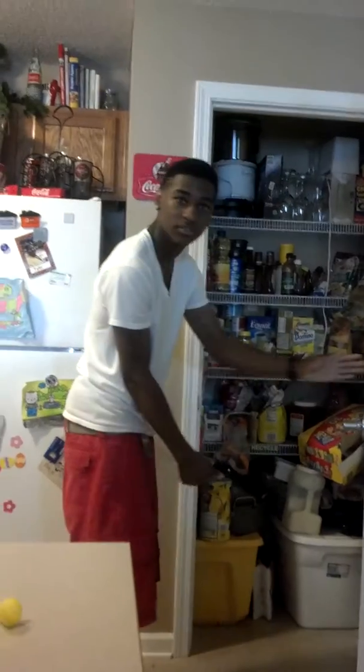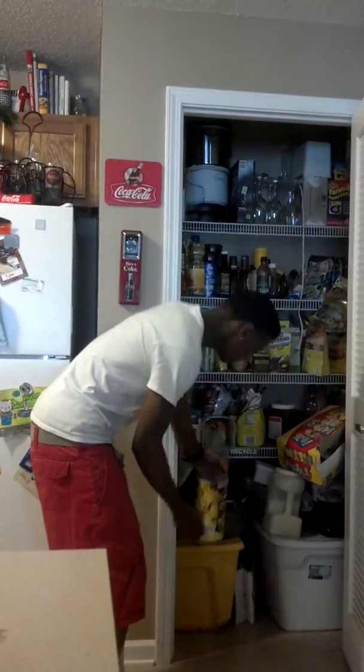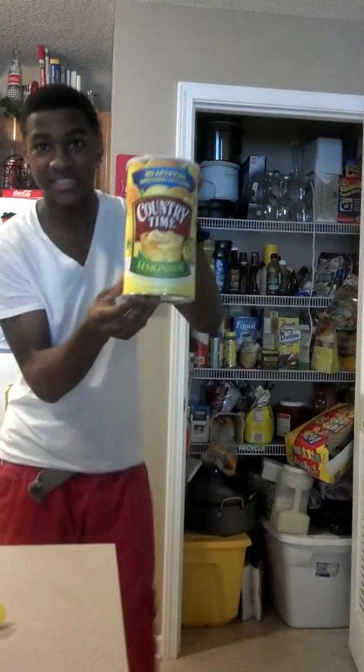Step one: get the ingredients. Open your door and get your stuff. You're gonna need this lemonade, cause how you gonna make lemonade with just water? Stupid. Sugar too.